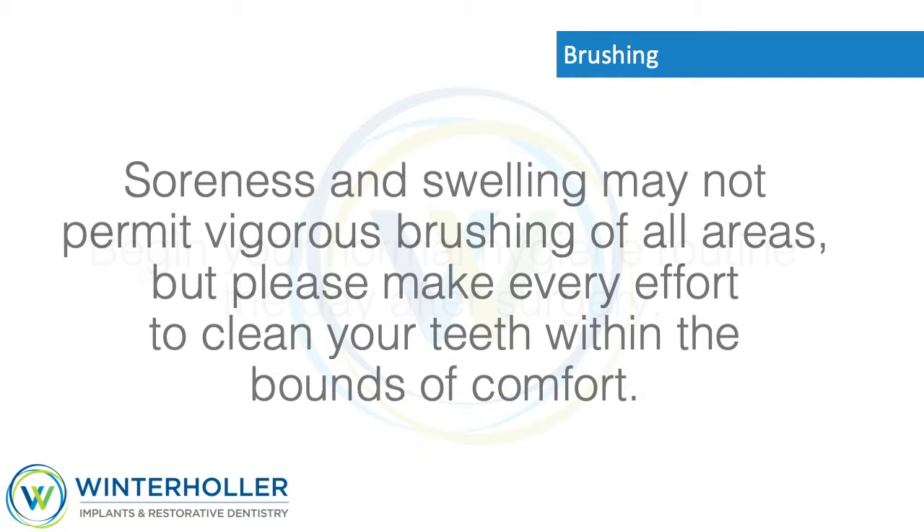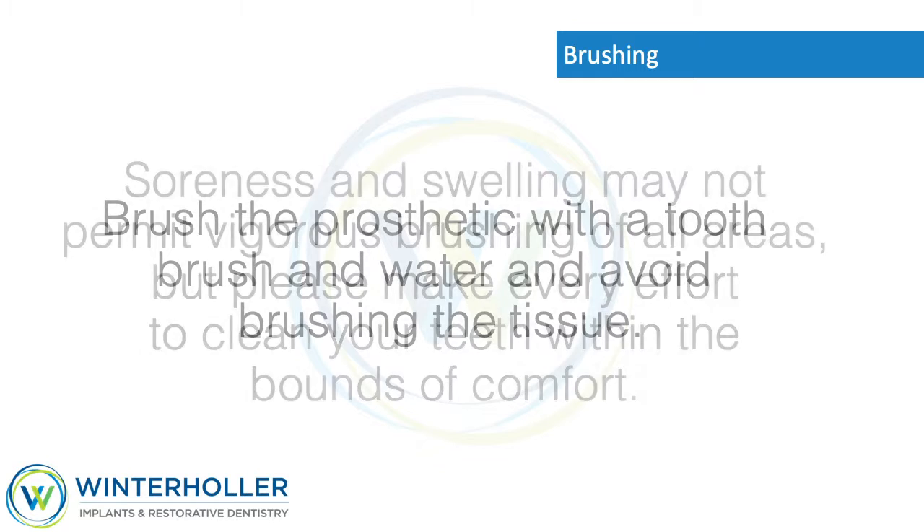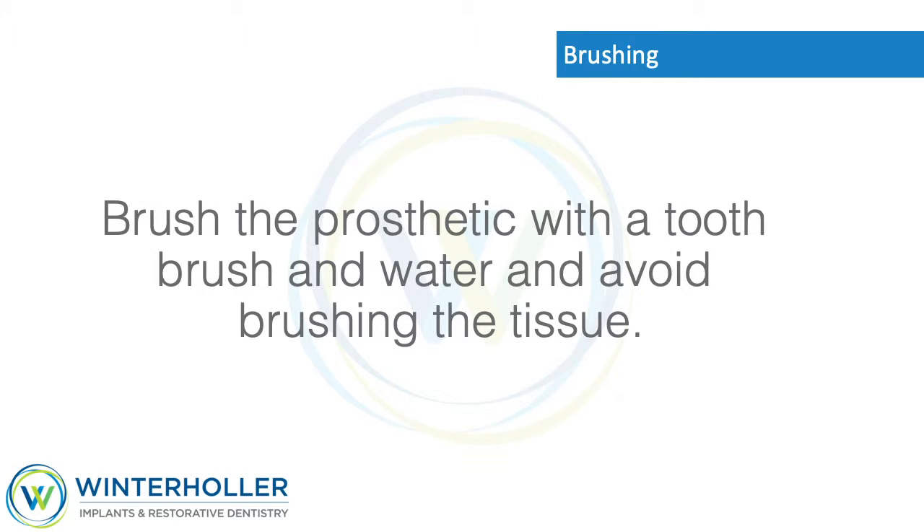Brushing: Begin your normal hygiene routine the day after surgery. Soreness and swelling may not permit vigorous brushing of all areas, but please make every effort to clean your teeth within the bounds of comfort. Brush the prosthetic with a toothbrush and water, and avoid brushing the tissue.